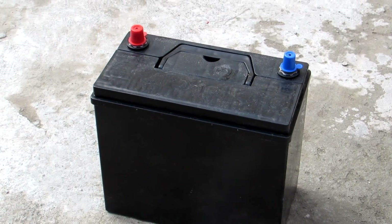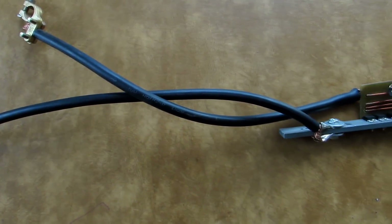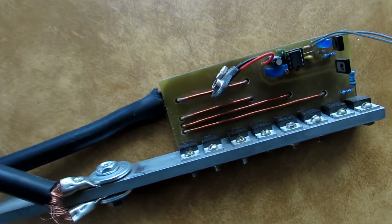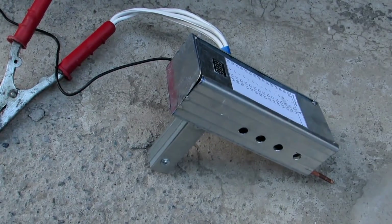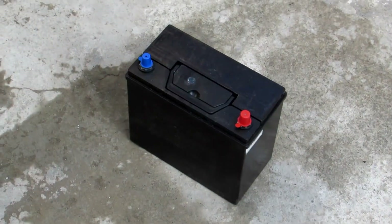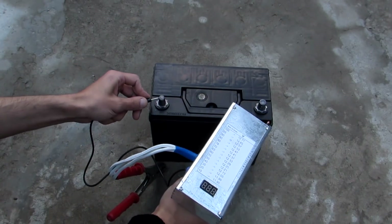Hi friends! The other day I purchased a car battery so that very soon we will test the previously created spotter. The link to the video about the spotter will be in the description. But today we will talk about something else. In this video I will show you how to make a simple device which will be very helpful when choosing a car battery. This is a passive current load.